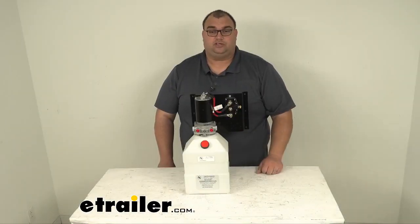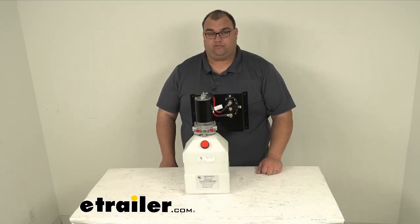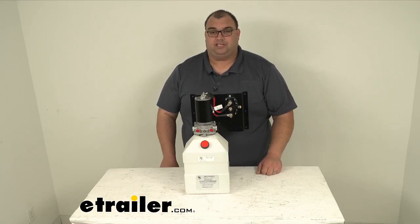Well, that's going to do it for our look today at this replacement 7-quart vertical pump assembly for your Lippert Components hydraulic leveling system. I'm Steve with eTrailer.com. I hope this information has been helpful — have fun out there and have a great day.